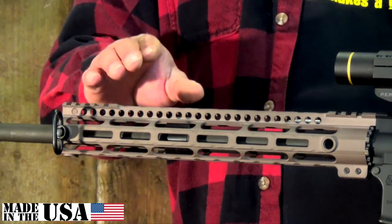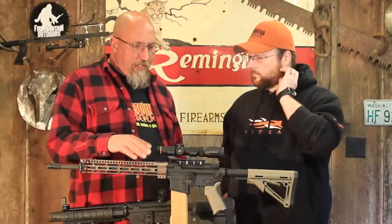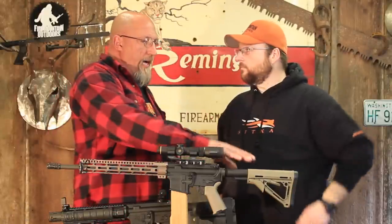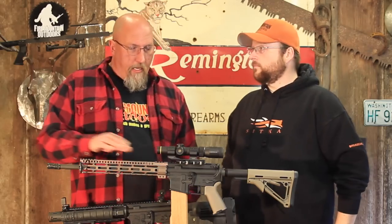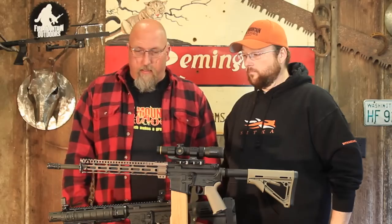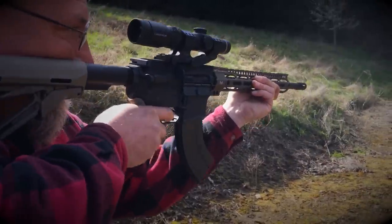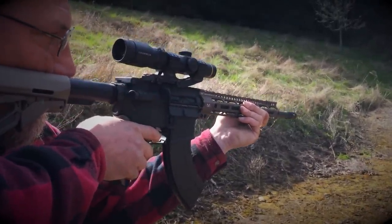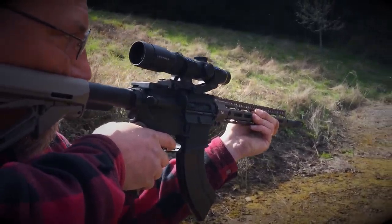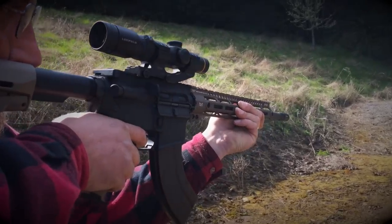It is made in the USA and it does have a lifetime guarantee. The only minor caveat I have is that the FDE shade is just slightly different than Magpul FDE, but when I have it on a black receiver gun they're far enough apart that I don't notice, and it's a great-looking color as it is. Even though it's maybe just half a shade off, it looks very slick and no one's really going to notice that when looking at the overall appearance.